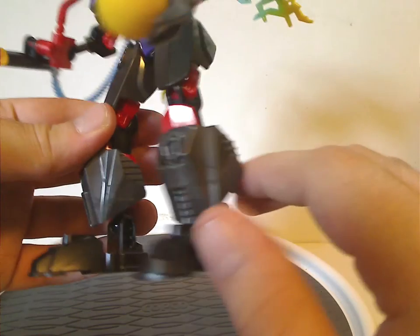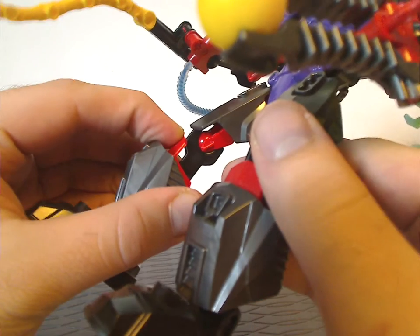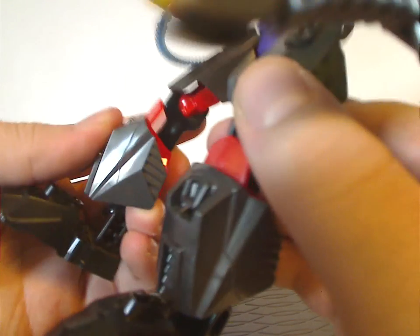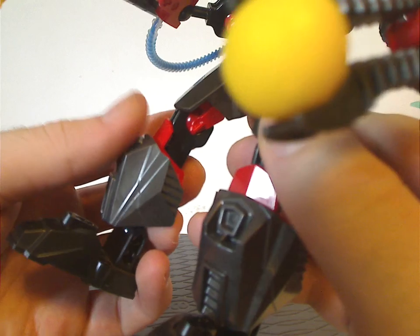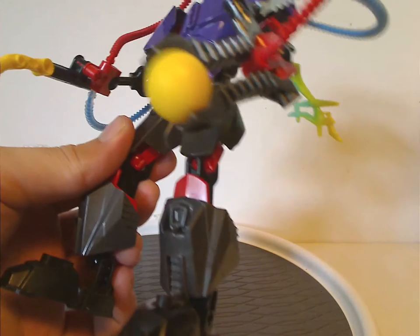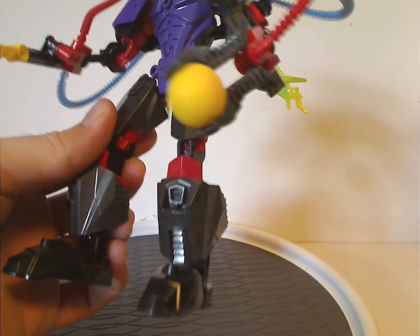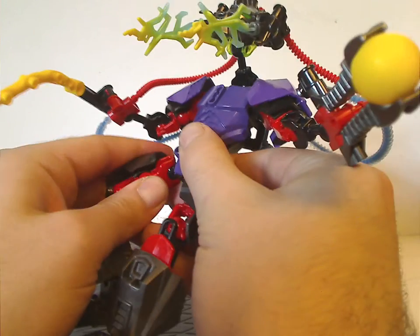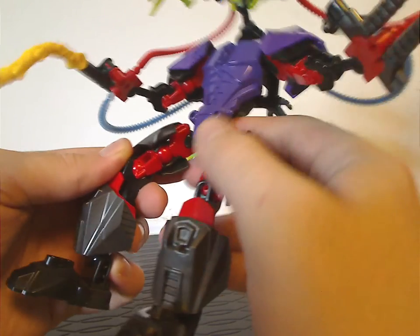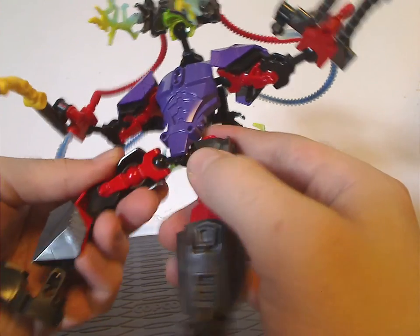For the legs, quite simplistic Hero Factory build. Just like some of the other sets in the wave, he has these newer Radon pieces, first used on the Captain America buildable figure, but nice to see here on him. And also the five-long armor piece in gunmetal gray, and other limb pieces in red — nice to have.